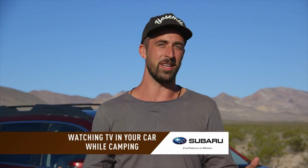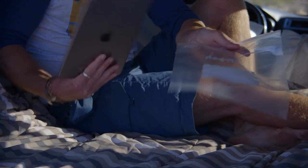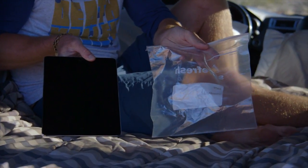So here's one way that you can bring your home theater into your own mobile apartment. There's really only a couple things you're gonna need for this: a gallon bag and a tablet.